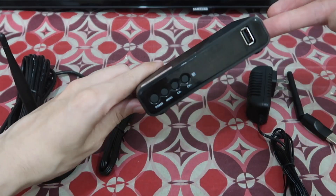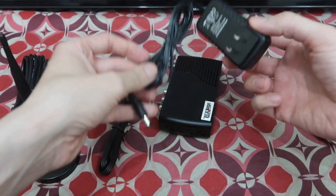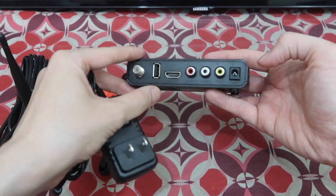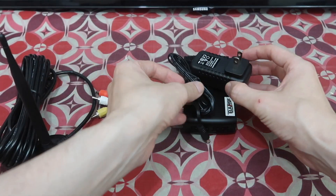So what do you get? Obviously you get the receiver itself, and you get a 5-volt power adapter. That's important to know because most other boxes are using 12 volts, and if you plug 12 volts into this it will break. So make sure you use the included power supply.